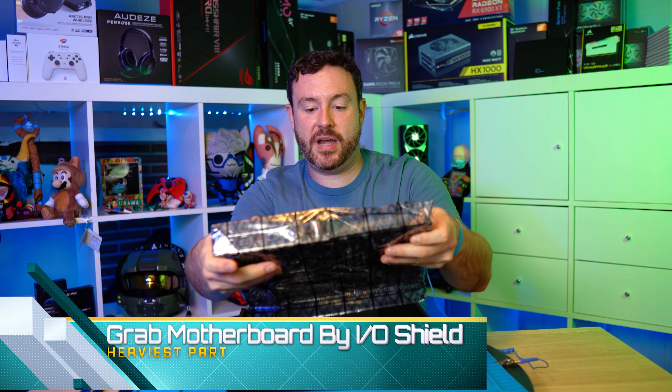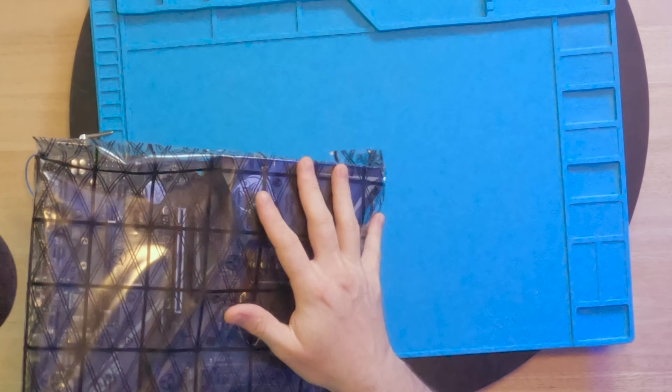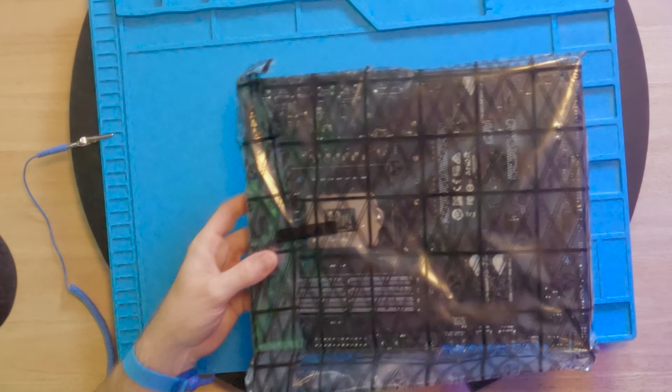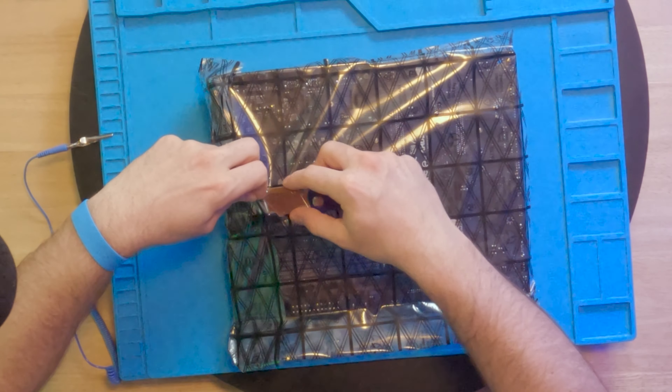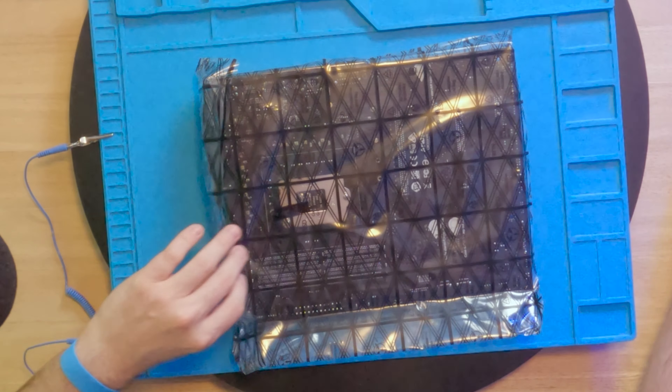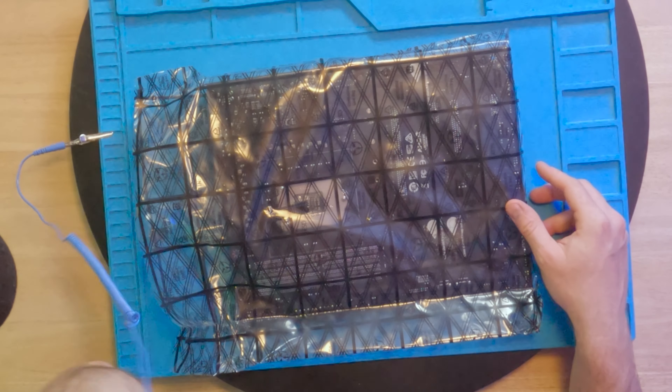These screws are what we will use to mount the M.2 drive. Not a lot of M.2 drives come with screws anymore — most depend upon the motherboard. To have them included here is actually great; really happy to see these.